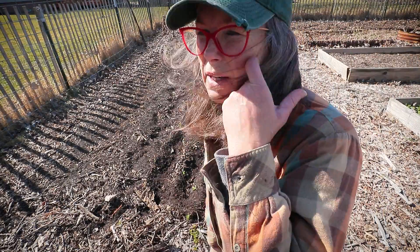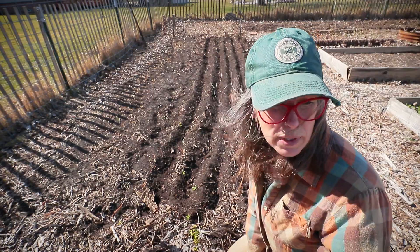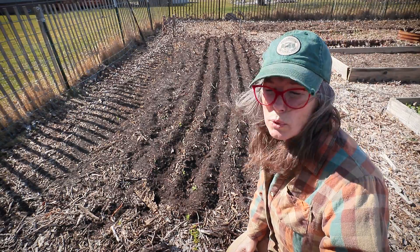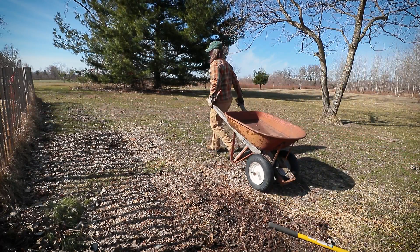Garlic is down there at the end of that bed — it's all popping up really well. I'm debating whether I want to put my green bean trellis somewhere else. I like to get all my trellises up before the gardening season so I'm ready to plant when the time comes. It's going to be a big, hard work day and I'll share updates as we go.